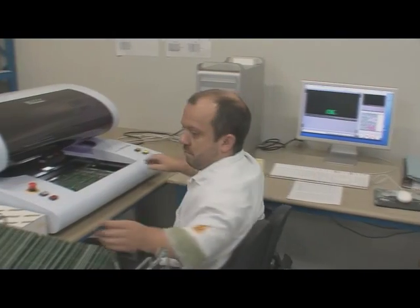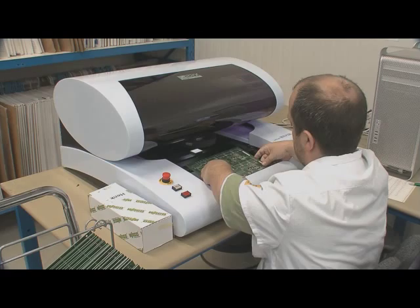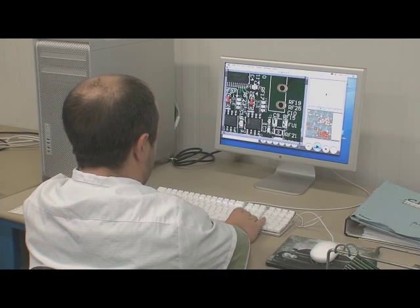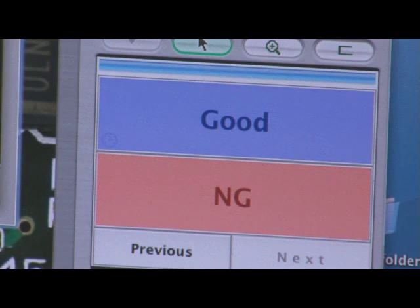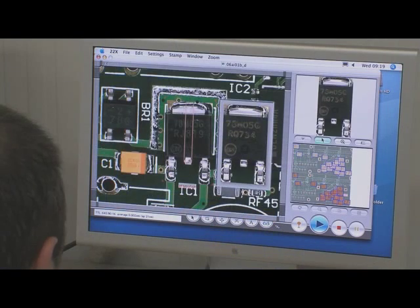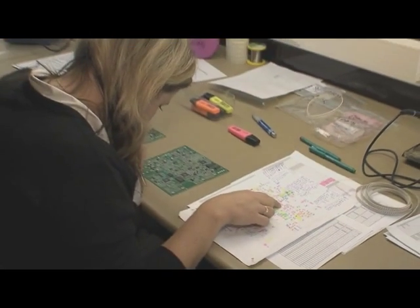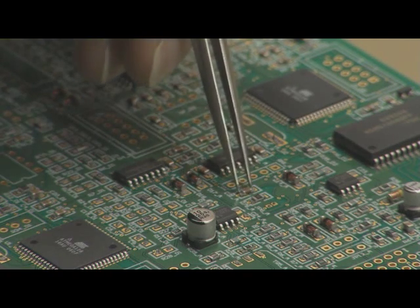The printed circuit boards can be checked for errors by automated optical inspection. Further examination, the assembly of small series and repairs are handled by experienced SMD inspectors.